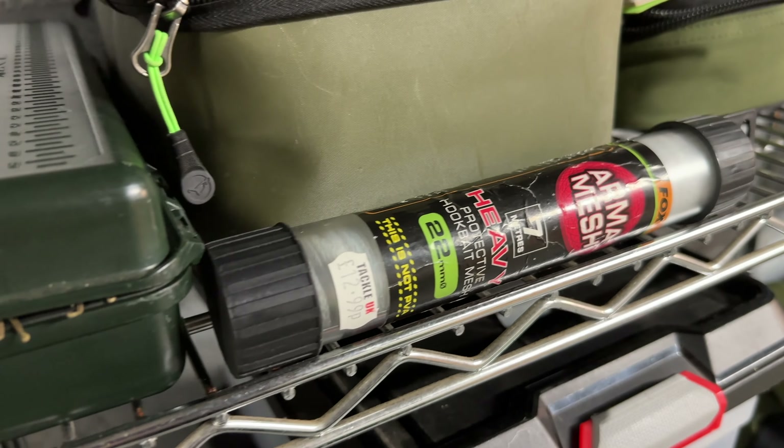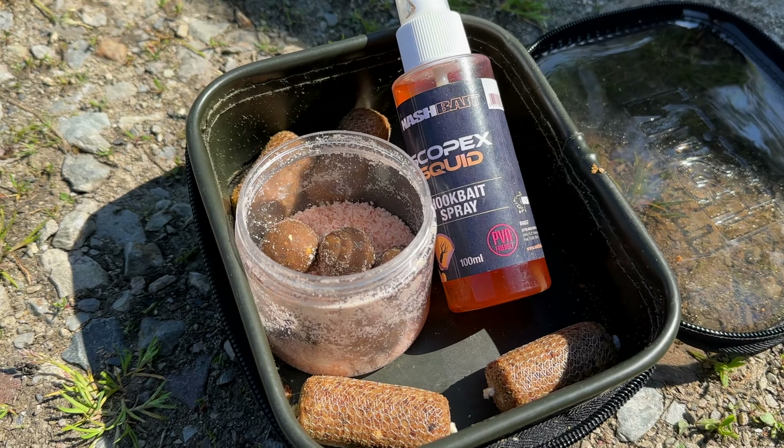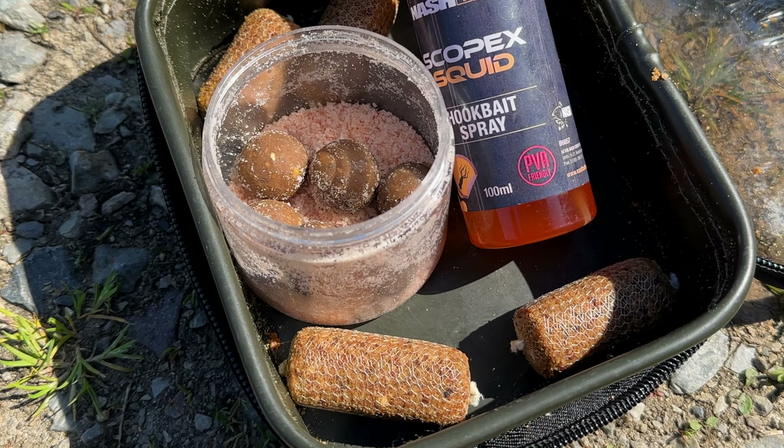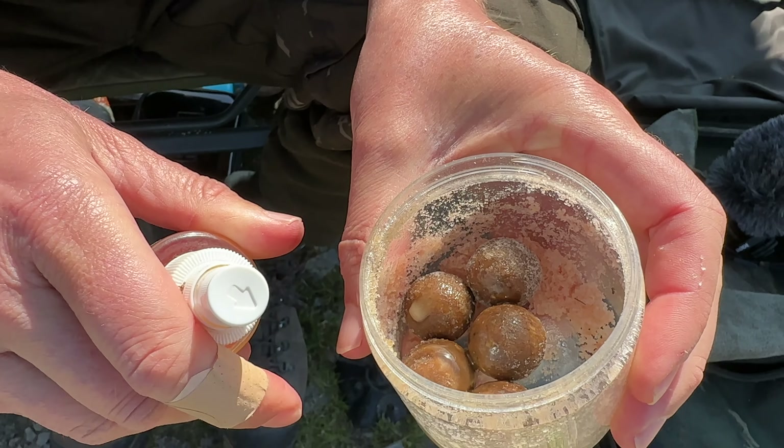I'm looking for absolutely every single edge I can get. If you're fishing crayfish waters, you're probably already used to carrying mesh or wrap and I do have a stock of that. But it's nice to use the air dried and salt cured solution as my go-to option, and then have other plans if things get really serious.